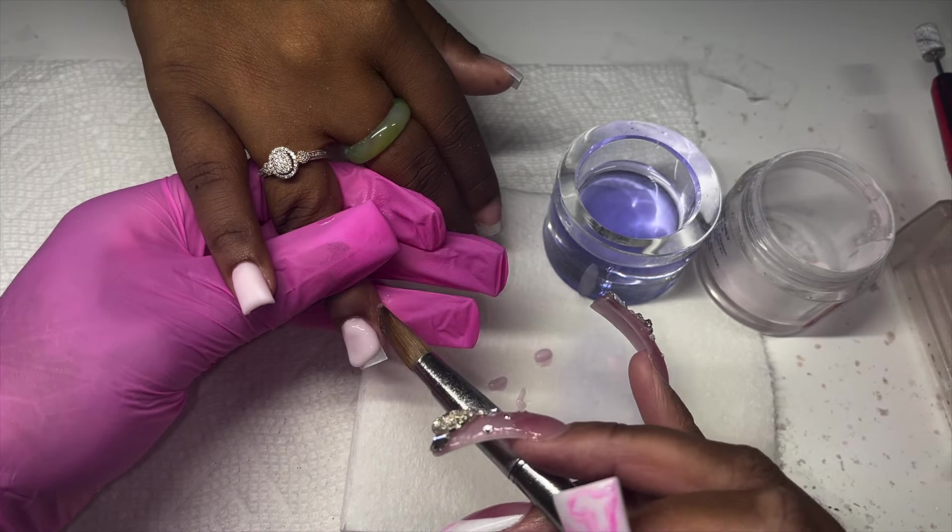What you want to look for is a cuticle area that is nice and flush — kind of like a little speed ramp up to the apex. As you can see on the pinky, the apex is sitting right from the cuticle area. A lot of the bulk is gone from the cuticle area and the apex is sitting in what nail school calls the back third or two-thirds of the nail. The nail tip should only be about as thick as a credit card — at first that sounds crazy, but the longer you do this, you'll realize they were right.